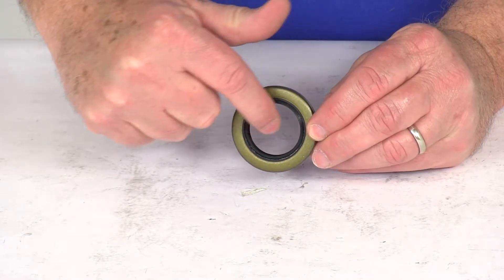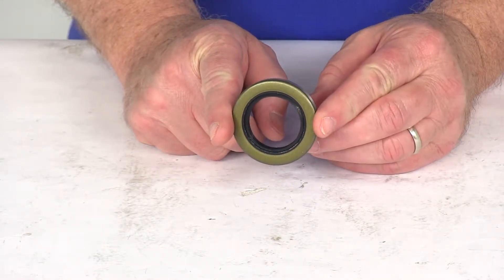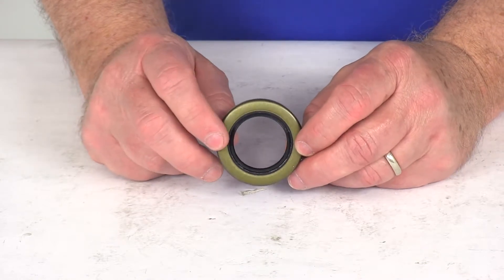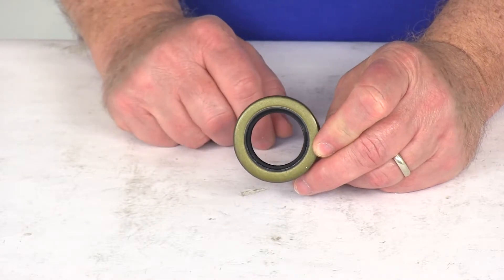This seal has an inside diameter of 1.25 inches. The outside diameter is 1.98 inches. It is designed to be used on BT-8 spindles, and also on the product page of this part number is a chart that will cross-reference part numbers of other brand seals that will match this seal.